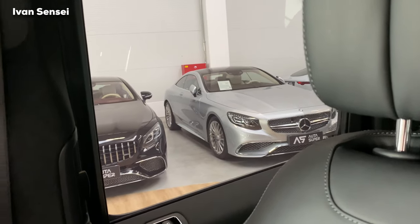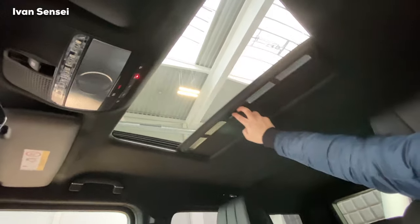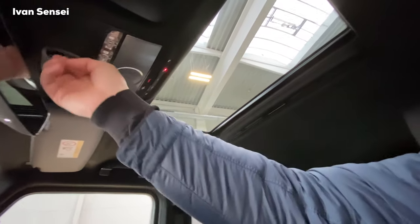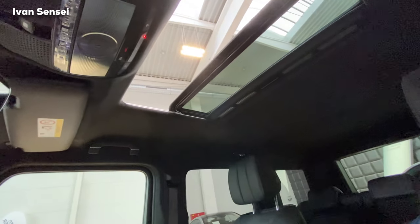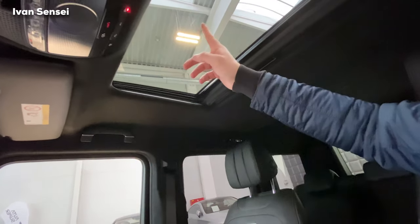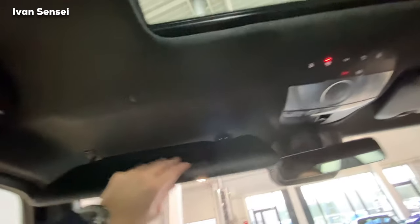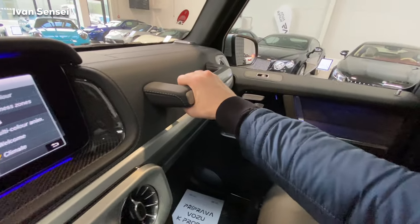We have AMG logos here. And check this out — S65 facelift, S65 pre-facelift. You can close this manually, which looks more badass. You can open the panorama roof with the button for ventilation, or open it fully for fresh air. The panorama glass is lightly tinted. Up top there's a light, microphone, and mirror — and you can grab the handle without it coming off.